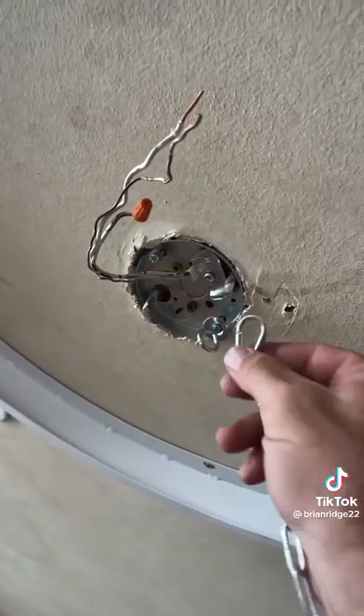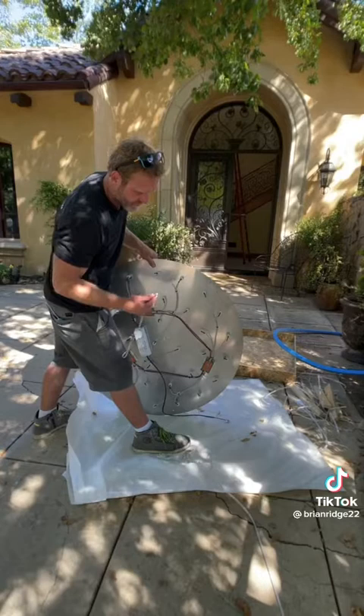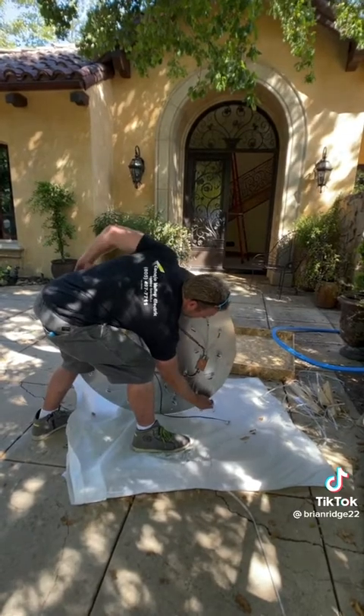After getting the hook installed, I can just attach this chain to it and then this will be attached to the fixture. Now I'm gonna hook the chain to the fixture and then bring the fixture in and hook it.